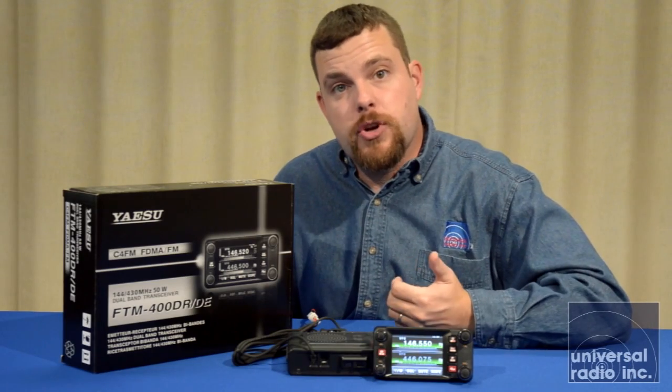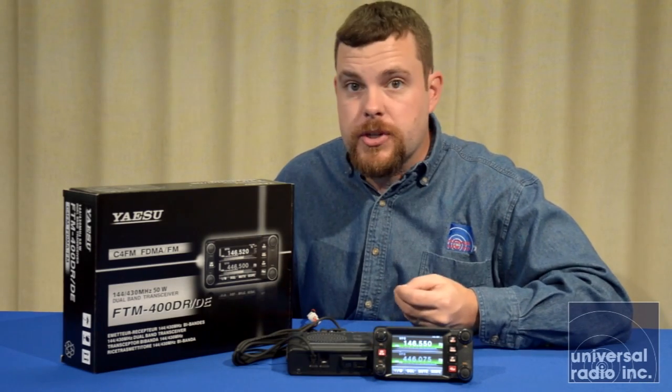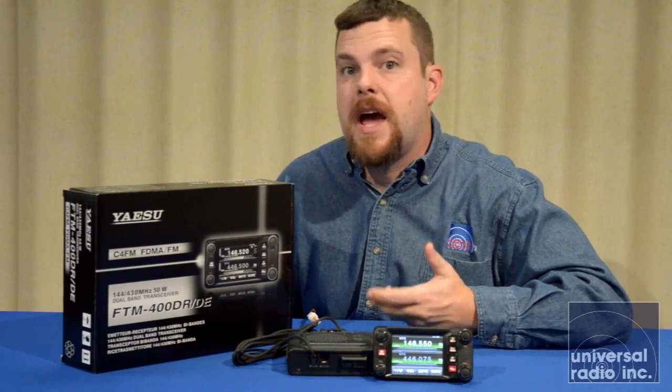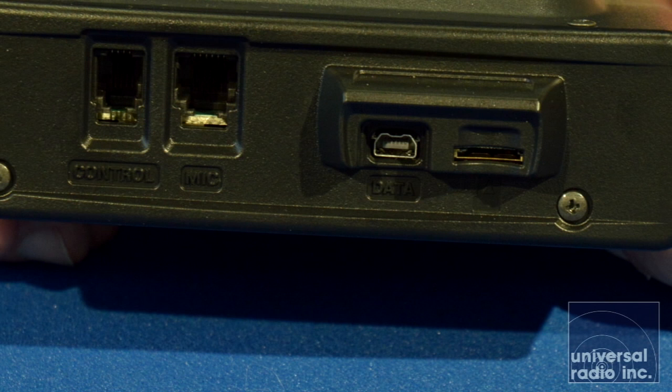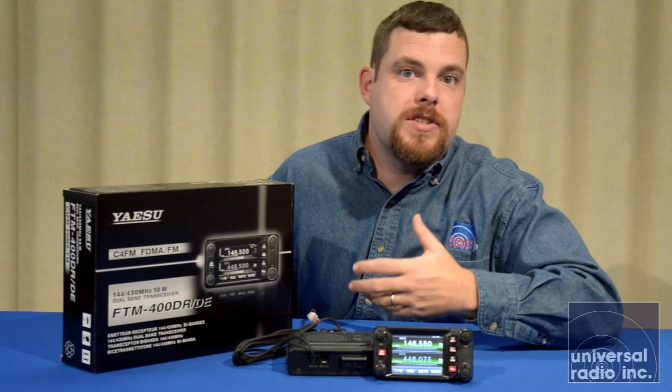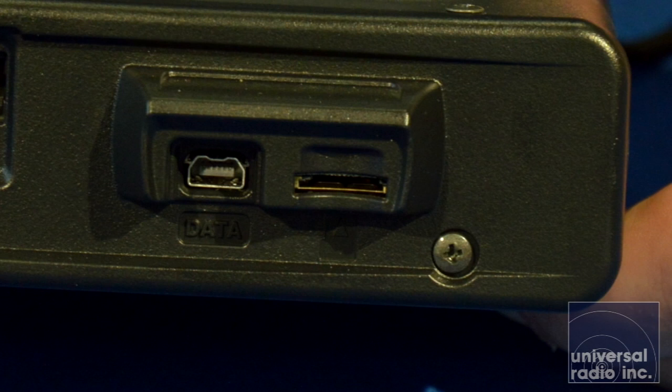The navigational features and the APRS features are great and easy to set up. It has the capability in digital modes to transmit pictures taken with the optional snapshot microphone available for it. That microphone plugs into a port on the front of the body of the radio. There's also a port for a micro SD card, where you can save GPS loggings, APRS settings, and captured images.